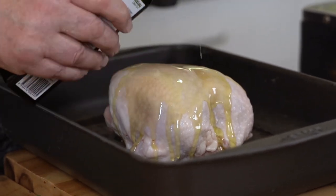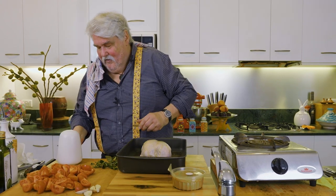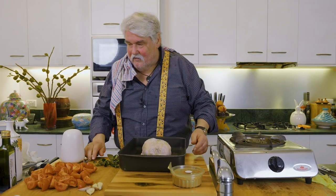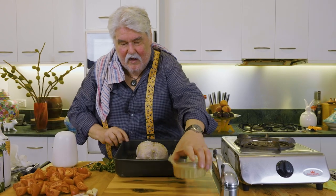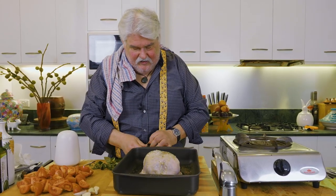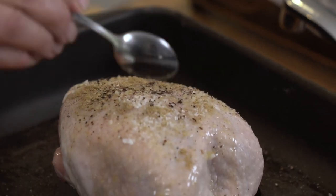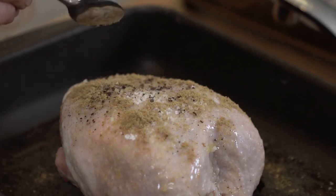A few tablespoons of olive oil. I'll get a spoon for this because my hands are covered in chicken — we have to be very careful when we're using raw chicken. A decent amount of sea salt, freshly ground pepper — quite a bit of that — and some ground fennel. You can grind the fennel seeds yourself; just toast them and grind them. We actually bought this from the market because there's a great shop there that does lovely herbs, spices, and nuts.